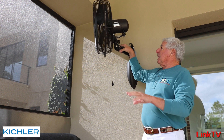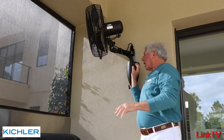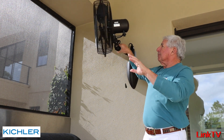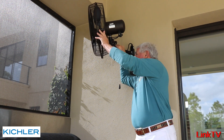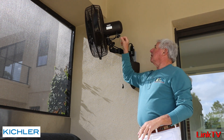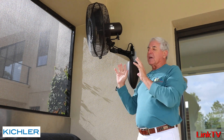Here's the other part — the fan, you can move it around on this arm and you can also lock it down. Underneath this cover is a lockdown, but I like the ability to swing it right or left. And here's the best part: it oscillates. It is fantastic.